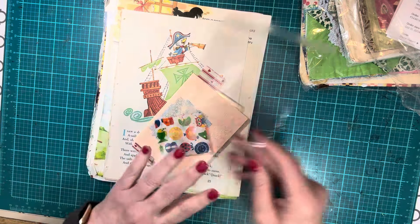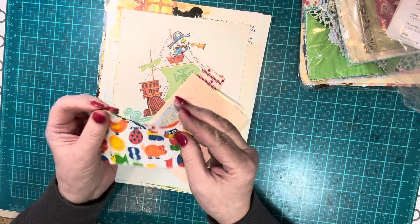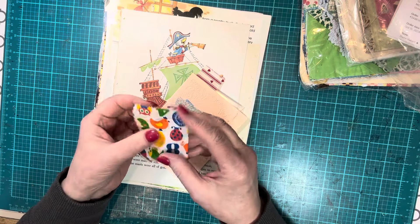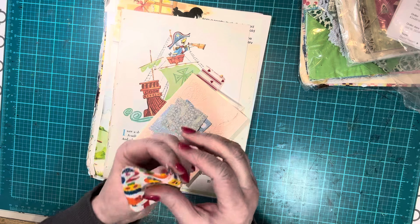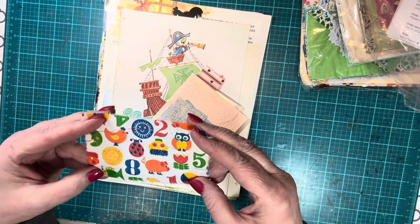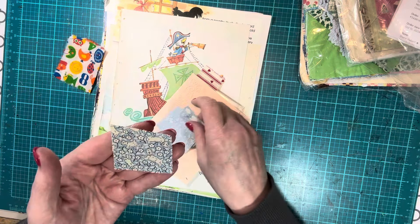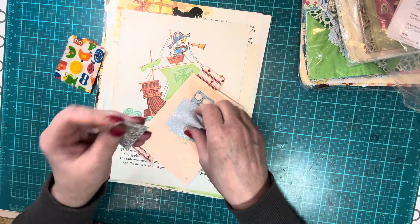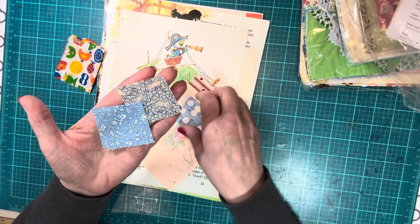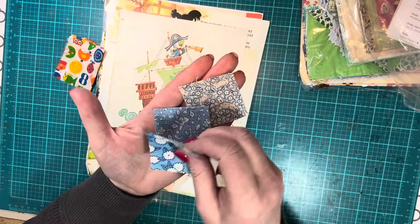Got some little fabric scraps. I love this — this would make great tabs or a great tab in a golden book journal. The primary colors, the numbers, the little animals. That's adorable. This one has puppies on it — looks like a reproduction of a 1930s print. They don't feel like old fabrics, that's why I say reproduction. I love this one. They are all lovely. I love blue.